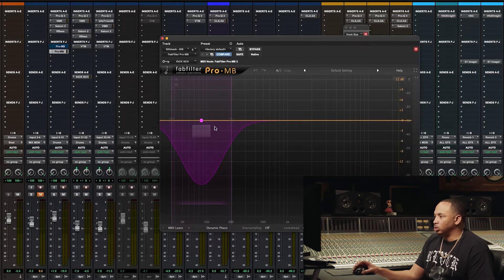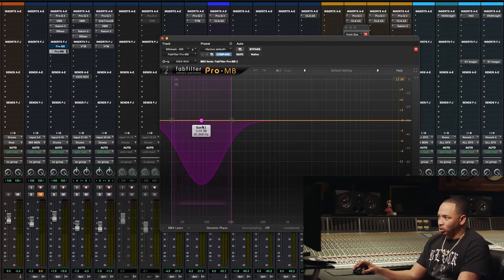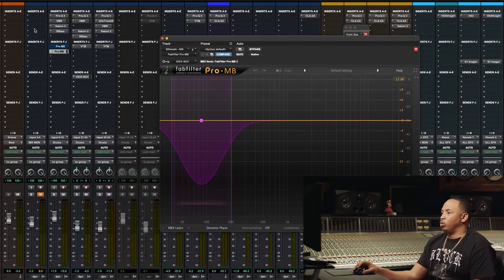I used the FabFilter Pro multiband compressor. You're probably looking at this dip here thinking, wow, that's drastic. Well, we did it that way because the 808 is a long ringing 808. So we wanted it to kind of dip for a certain amount of time and add rhythm to the 808 when it comes back in after the sidechain.